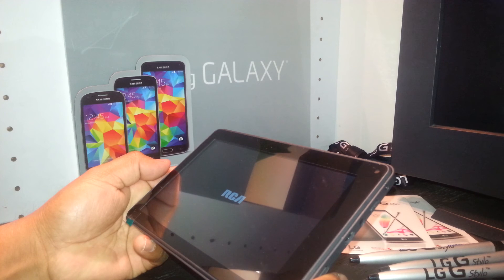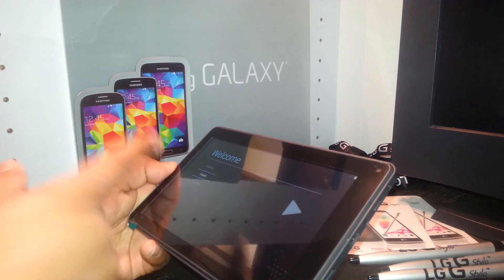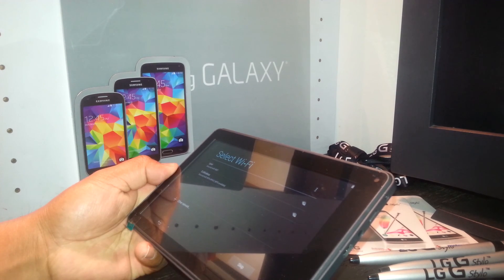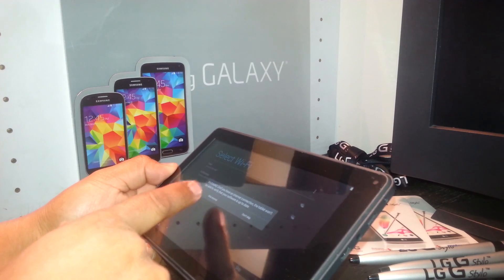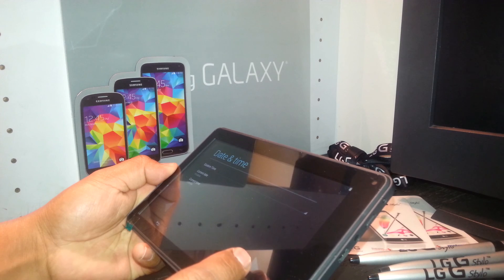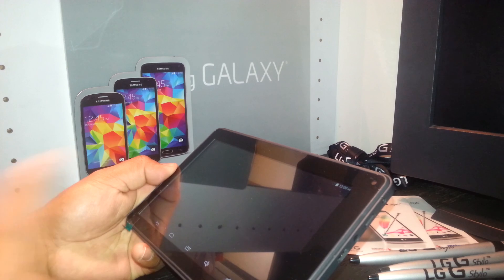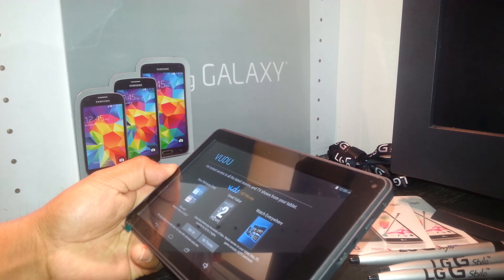Finally, you can have the device working properly again and take you to the home screen. Now we're on the main screen — select your language. English is automatically selected, so highlight it and go next. You can register your Wi-Fi, or skip that. Select your current date and time, and we are on the home screen. Thanks so much for watching, and if you have any questions, let me know. Thank you.